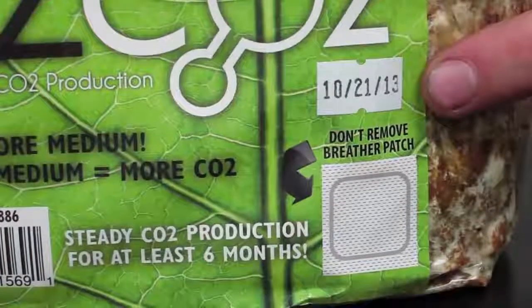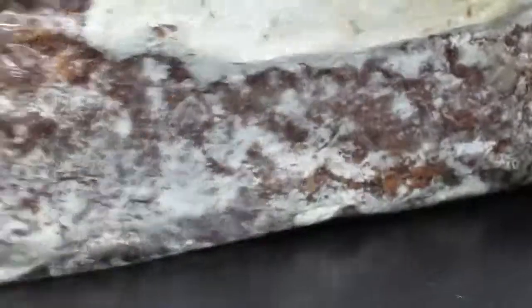If you're wondering how it works, basically there's mycelial moss inside which produces CO2 and takes in oxygen — that's the exact opposite of what your plants do. So it actually just forms a cycle.